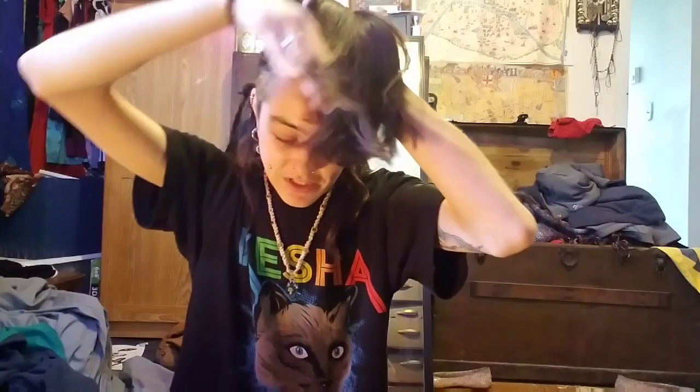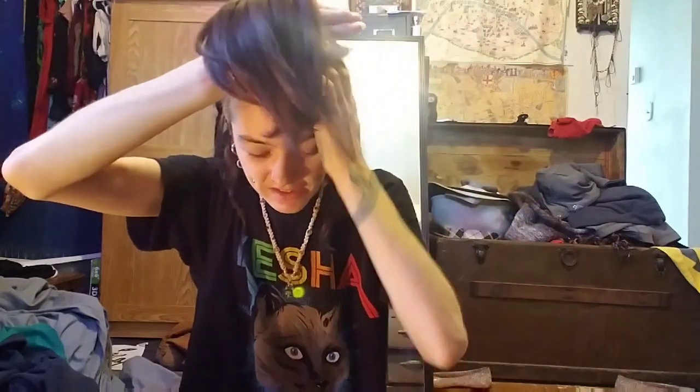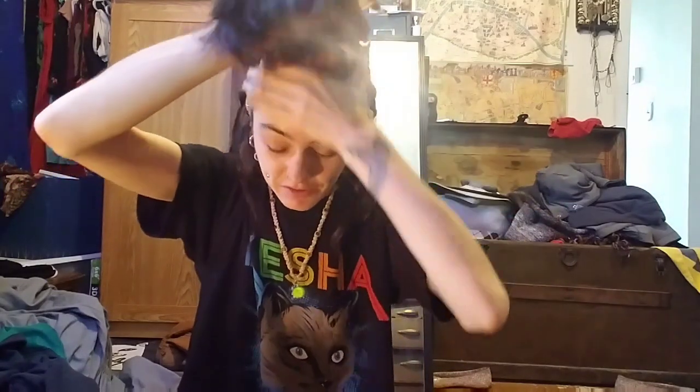My hair gets really thick and tangly at the back, and I've always hated brushing it there since I was a child. When I was little I was just like, I can't wait to grow up and be my own person, and the first thing I'm going to do is cut this brushing my hair shit right out of the schedule. And it happened as I got older - I don't have to brush my hair anymore. But the front part never dreads.